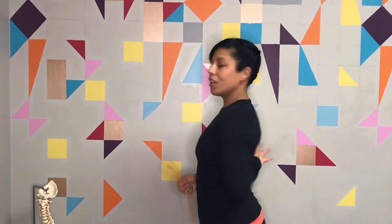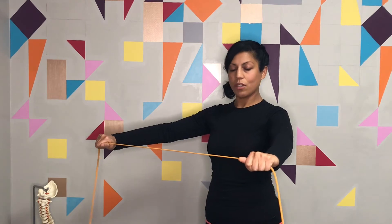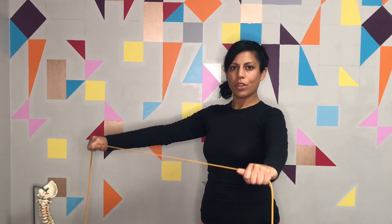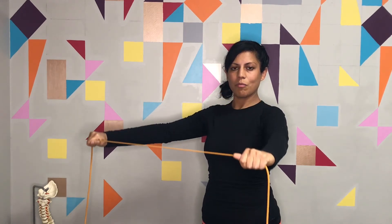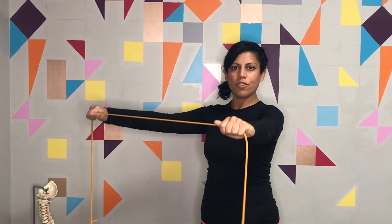Continuing with strengthening for the mid back — make sure you have your tubing and watch the previous video if you missed how to open the band. Once you're in an open position, hold it there and bring the band down to hip level, then slowly bring it up to about chin level, and back down. The whole time you're moving, make sure your head doesn't move, your rib cage doesn't move, and that the band doesn't pull your hands in and out. Resist to keep a nice smooth glide from hip to chin. Do a series of about ten repetitions.